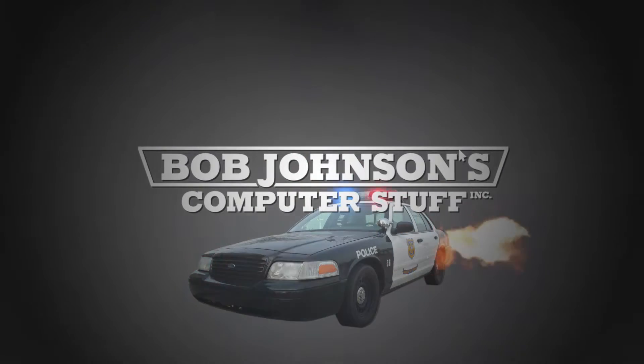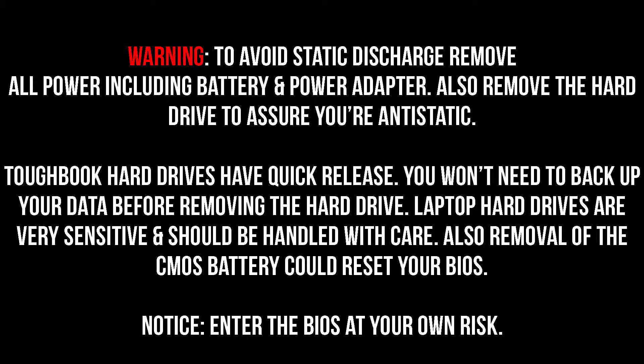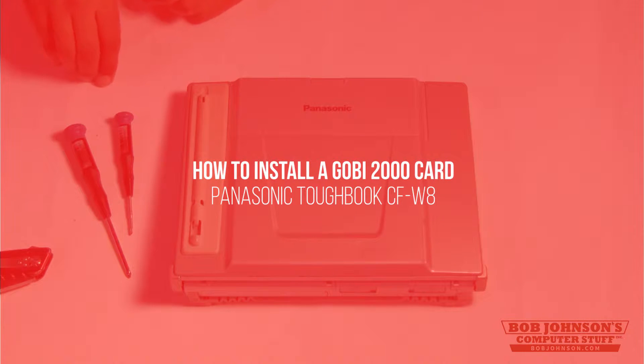Bob Johnson's Computer Stuff, Inc. — The Panasonic Toughbook Experts. Hi, I'm Solomon with BJCS and today we're going to show you how to replace the Gobi 2000 card in a Panasonic Toughbook CFW-8. This is a step-by-step tutorial from the Panasonic Toughbook Experts on how to install a Gobi 2000 card in a Panasonic Toughbook CFW-8.